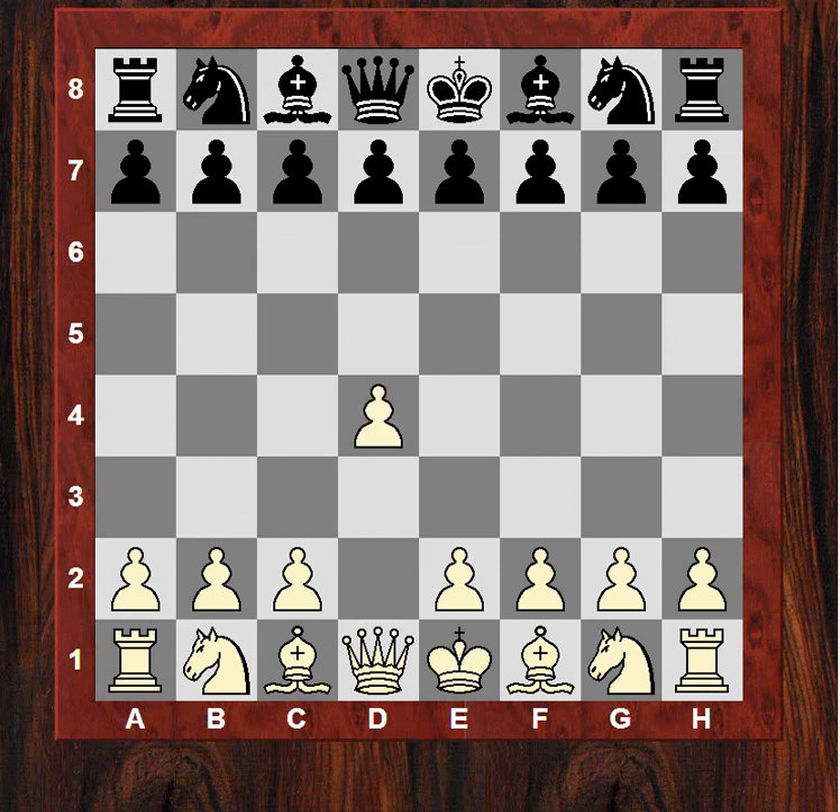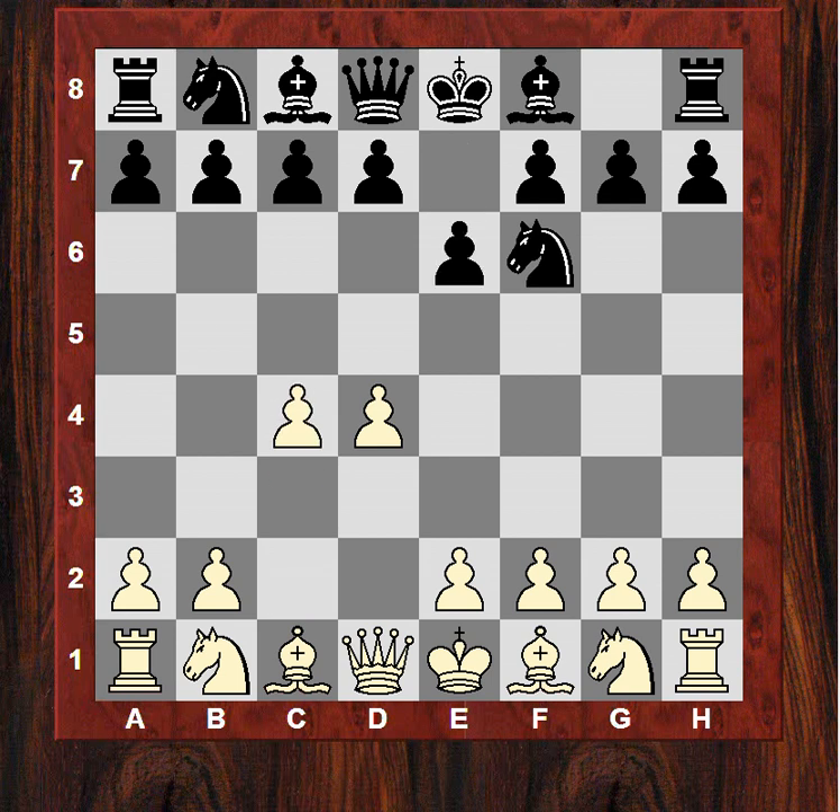He plays d4 and we see Nf6. After c4 e6, is it going to be a Nimzo-Indian defense or a Queen's Indian? After Nc3, Ivanchuk doesn't mind the pin — the classical Nimzo-Indian defense, named after Aaron Nimzovich, author of My System.